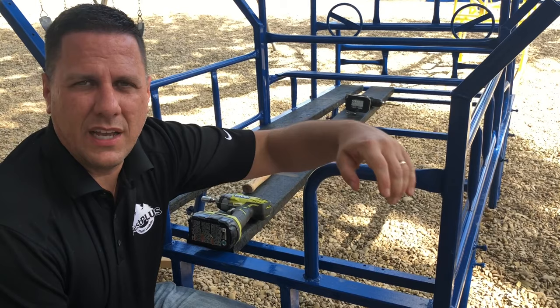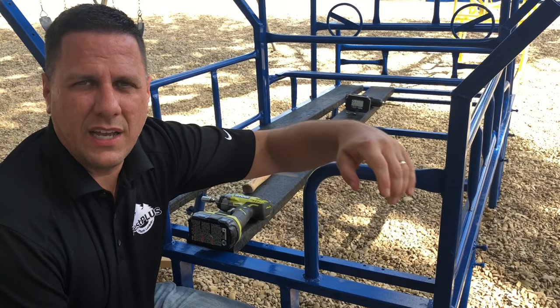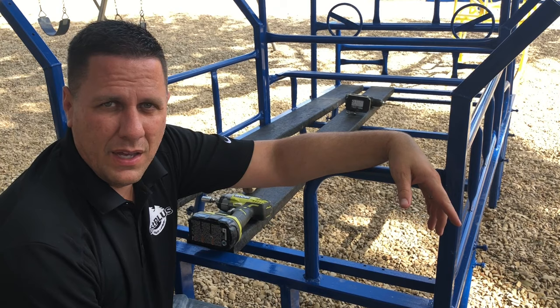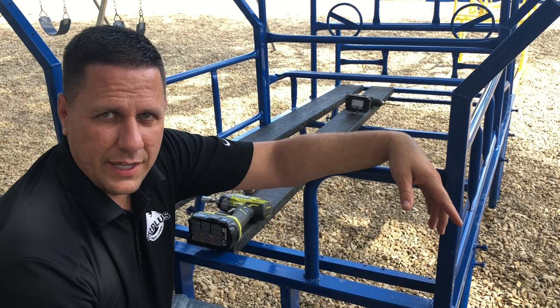We've decided to go ahead and put everything in rather than one at a time. It would be a lot easier to come from the side and tighten up and everything, but I'm afraid we're not going to get them all in there tight — and these are going to be extremely tight. So we're going to lay them all out. We may lay the thing over and bolt them up.